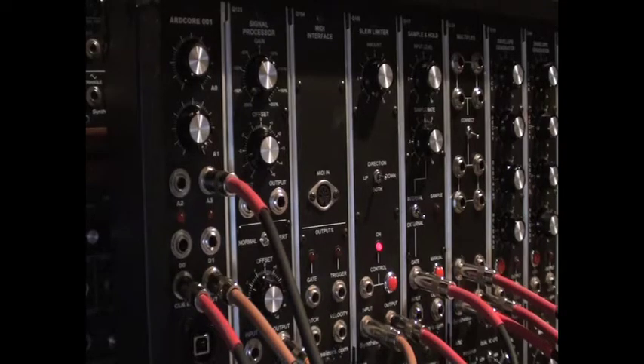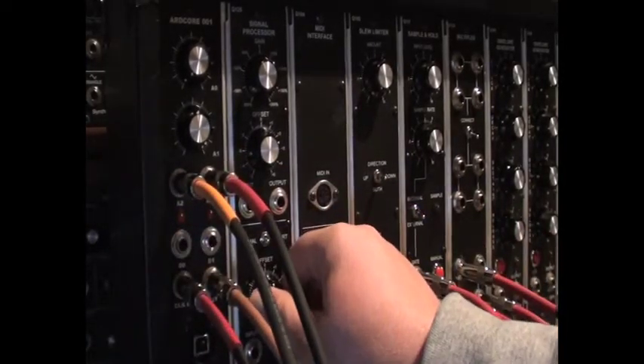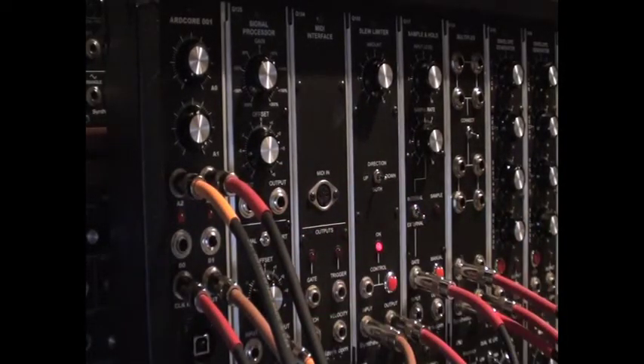To begin this demo, I'm going to hook up the output of a signal processor to the first analog input. This will allow me to manually enter a voltage stream. And this is the gesture that I'm going to record.